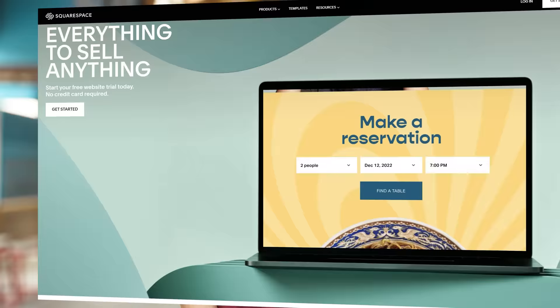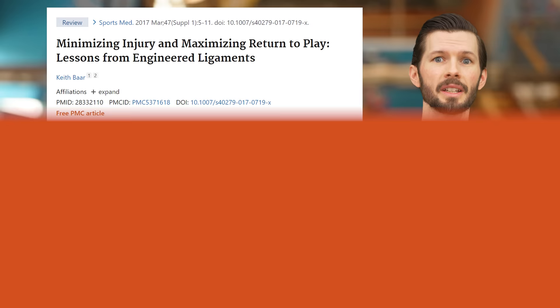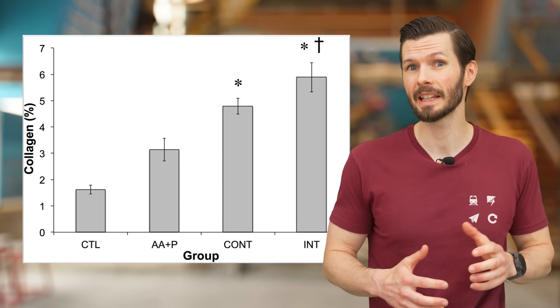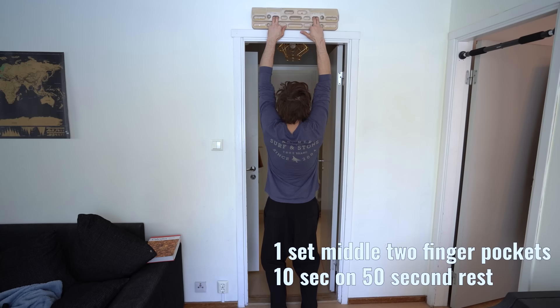First, a brief recap of what got us here in the first place. A 2017 research paper titled Minimizing Injury and Maximizing Return to Play: Lessons from Engineered Ligaments details the results of an experiment by Paxton and colleagues involving tendon-like tissue or sinew. They find that even when low-level loads are applied, the sinew responds with increased tenocyte activity and ultimately increased collagen concentration. These results lead one of the researchers, Keith Barr, to suggest that humans may be able to improve tendon physiology with a similar protocol — up to 10 minutes of low-intensity exercise with at least six hours in between. Hoping to leverage this in climbing, Emil and Felix loosely follow these guidelines to create their fingerboard protocol.